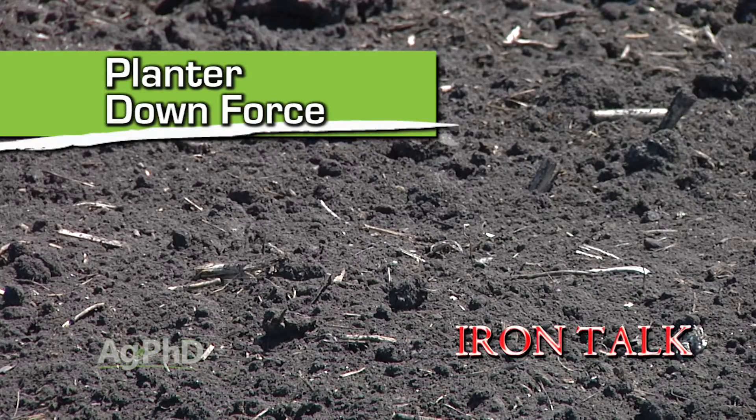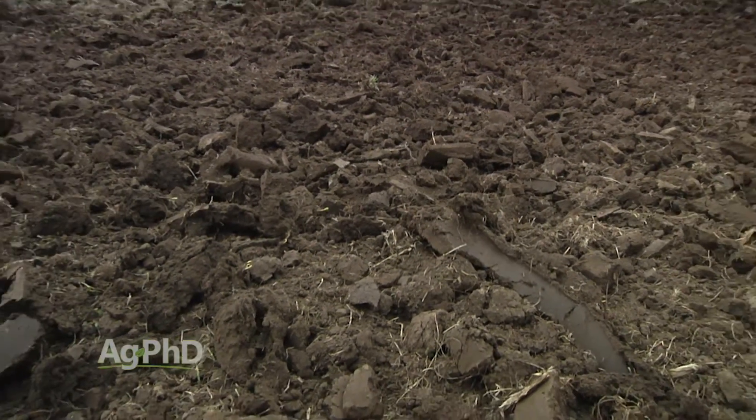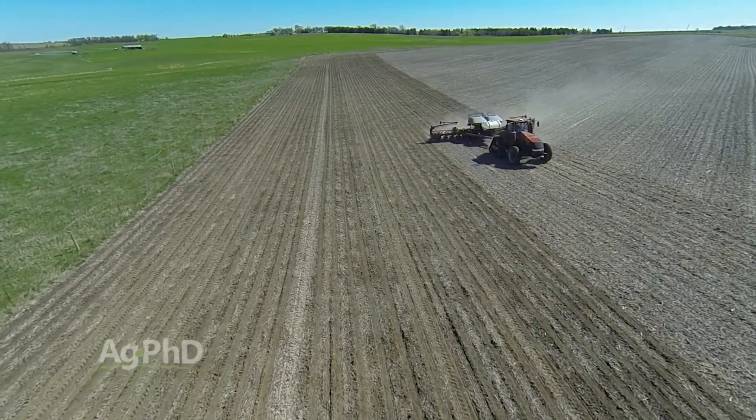What are soil conditions like on your farm this spring? Do you have light fluffy soils or do you have heavier tighter soils? If you have both of those conditions like we did on our farm this spring, it can be a little bit of a challenge. We'll talk about how to deal with that in today's Iron Talk.